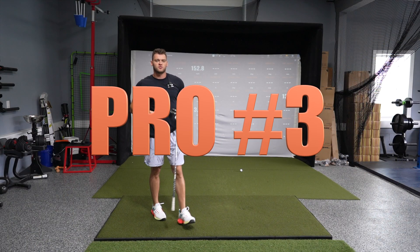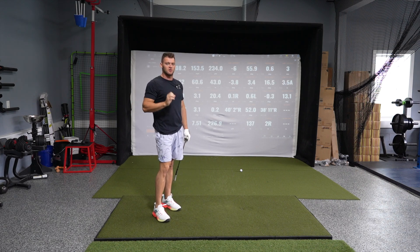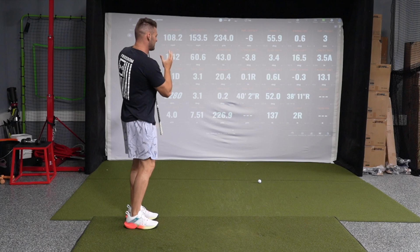Pro number three of TrackMan is all of the data. TrackMan is known for being one of the most accurate launch monitors out there, and as you can see by all the numbers behind me, there's a lot of data that it presents that you can track to help improve your game.